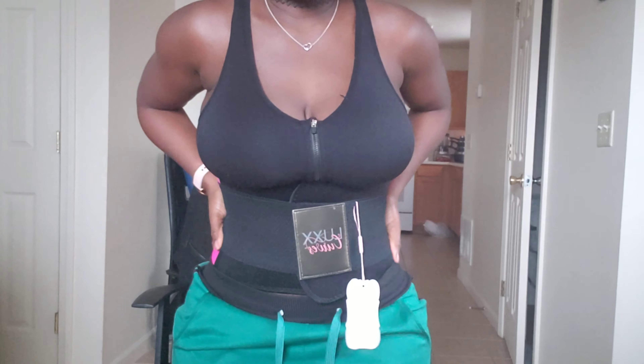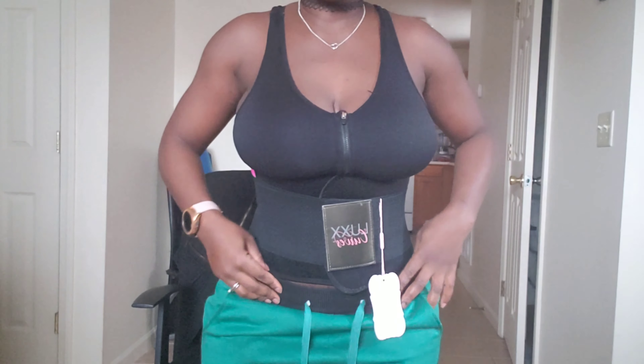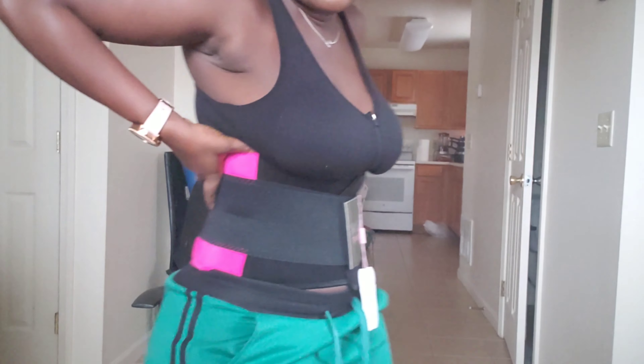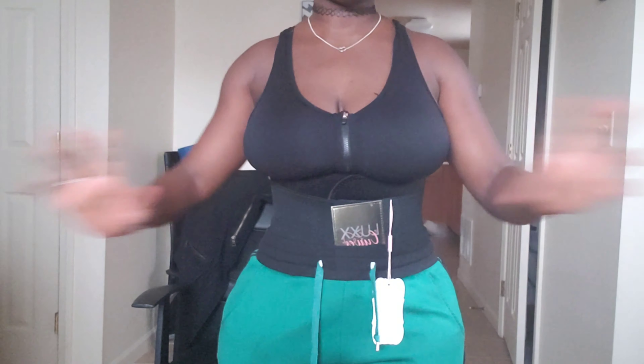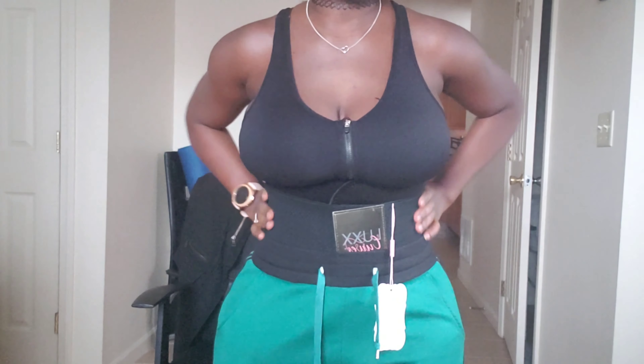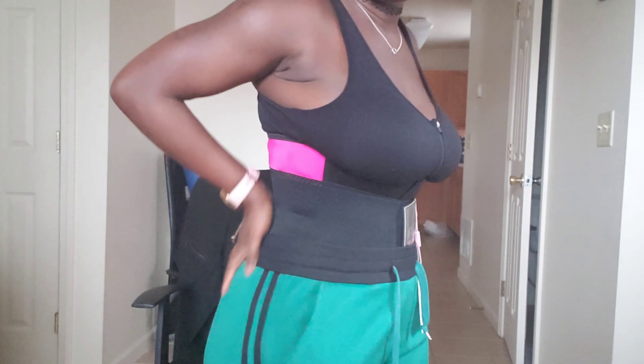And bam — you see that? Nice and smooth, and this is what we're looking like. It fits me really nicely. After working out I'll go ahead, take a shower, put a t-shirt on, and put this right back on and go about my day in the house — running around and stuff like that — keeping this on the whole entire day for eight or nine hours. Look at this — it smooths everything up.